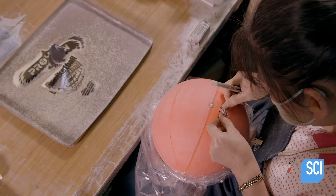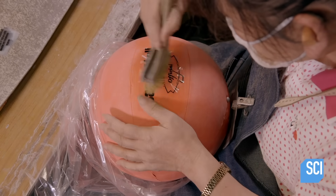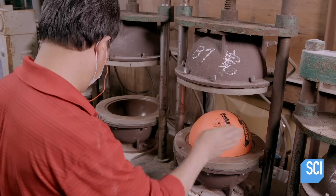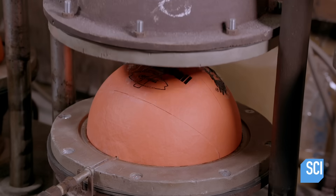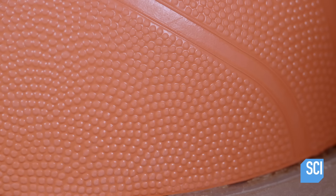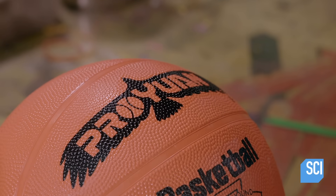Back at the basketball station, a worker applies the brand name to the outer skin in two places — glue helps the decals stick to the rubber. A mold will now transfer a pattern onto the rubber ball while also baking the lettering into it. Another worker places the ball in the mold and pumps more air into the bladder, then closes the lid. The mold applies heat and pressure to emboss the pattern onto the rubber. The lettering has penetrated the rubber, and the worker peels off the decal plastic.